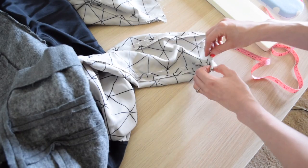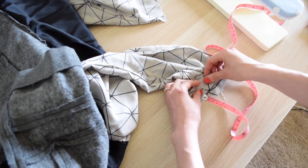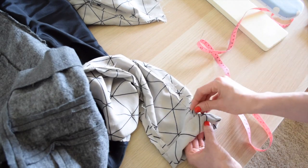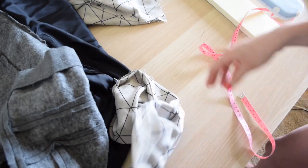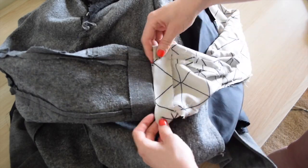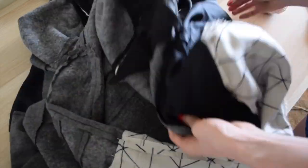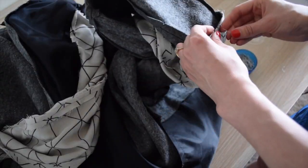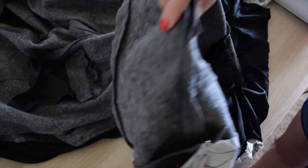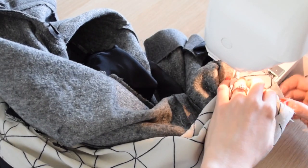Now it's time to attach the coat sleeves to the lining. I start by measuring out the hem fold on the sleeve, pin and then press. Then pin sleeves together, making sure to line up the underarm seams so the sleeves are not getting twisted. Then repeat on the other side. The sleeves will now create this funny circle. Then stitch the coat sleeves together with the lining sleeve.